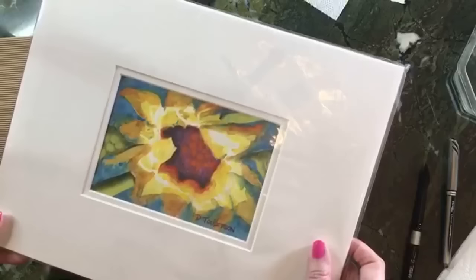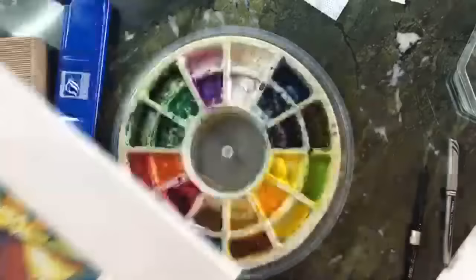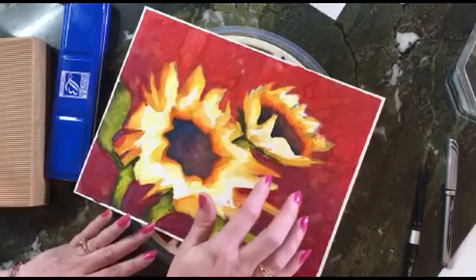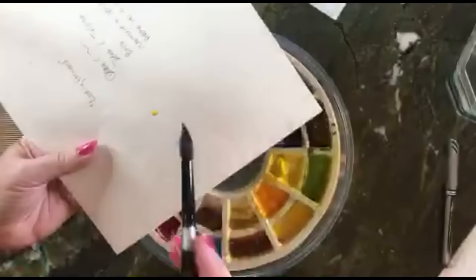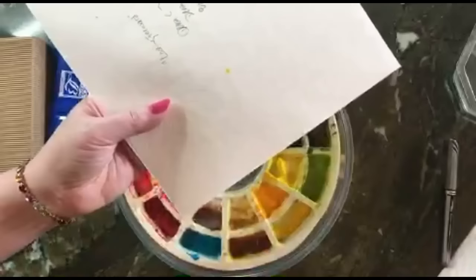Some people think watercolors are only super light and washed out, but you can get really intense pigmentation — as you can see here. And watch — if you get watercolor where you don't want it, you can just scrub it off and it's gone. That's our first testimonial to how forgiving watercolor can be.